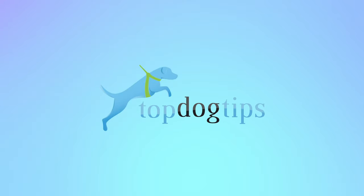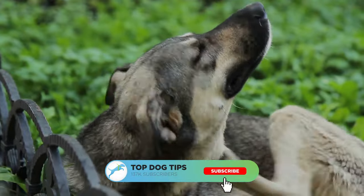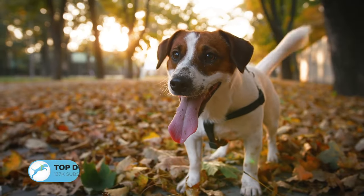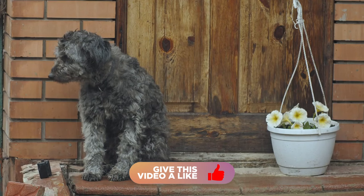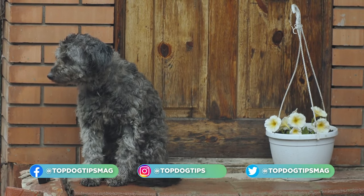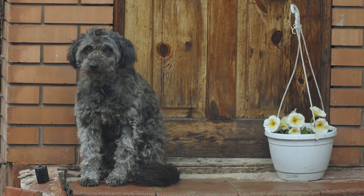Hi, welcome to Top Dog Tips YouTube channel. So you found crusty scabs on your dog's back. Here's why and what to do. Discovering crusty scabs on your dog's back, especially if you do not know what caused them or how to treat them, can be upsetting or scary. A wide variety of conditions can cause these crusty scabs on a dog's skin, and I'll cover the eight most common ones that could be the culprits.